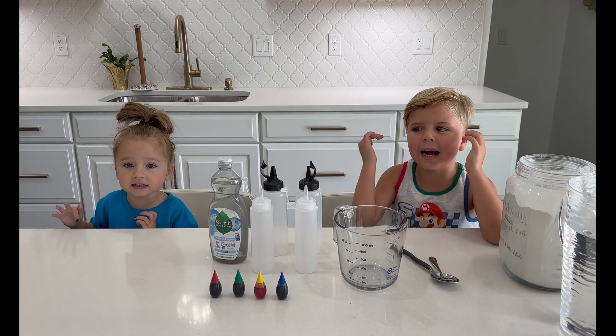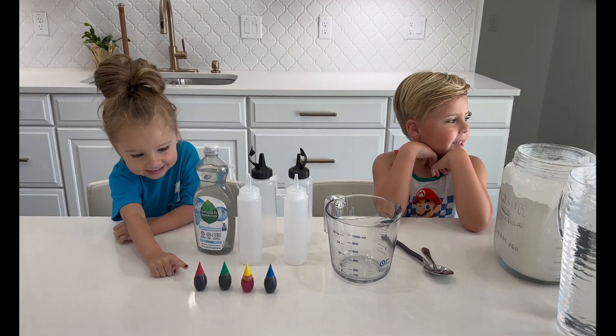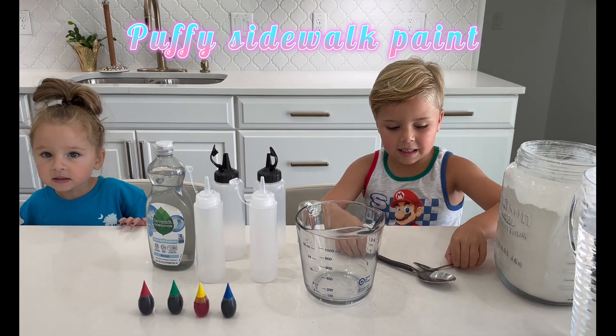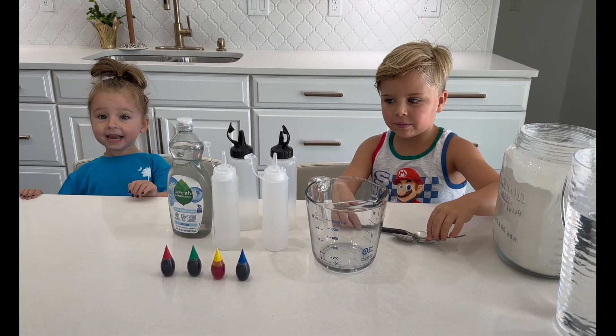Hi, we're the Sips! My name is Angelo and this is my sister, Ezra. What are we doing today, you guys? Sidewalk paint! Puffy sidewalk paint! That one's big! Whaaat? Ahhhh!